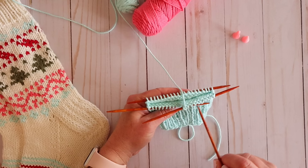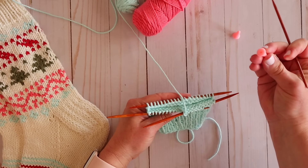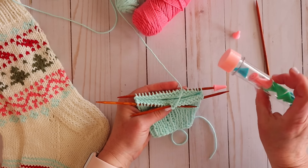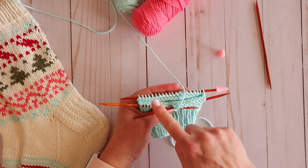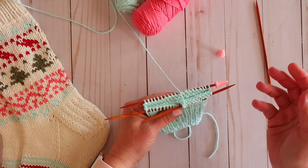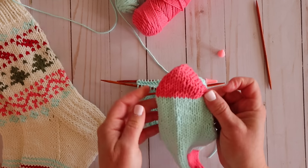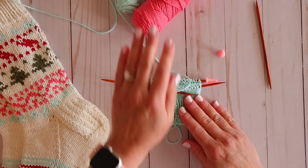The heel section is going to be worked on needles one and three. Needle two we're going to leave completely alone — I'll put a couple of end stoppers on here so my stitches don't come off and to remind me I'm not working on this needle right now. I like to do my heels a little bit differently than most patterns, and I'll show you why — I think it creates a really nice join that looks almost seamless. You can't really see any jogs anywhere. Everything looks really nice and clean. This is when I'm changing colors; it's a little different if you're doing a heel in the same color.